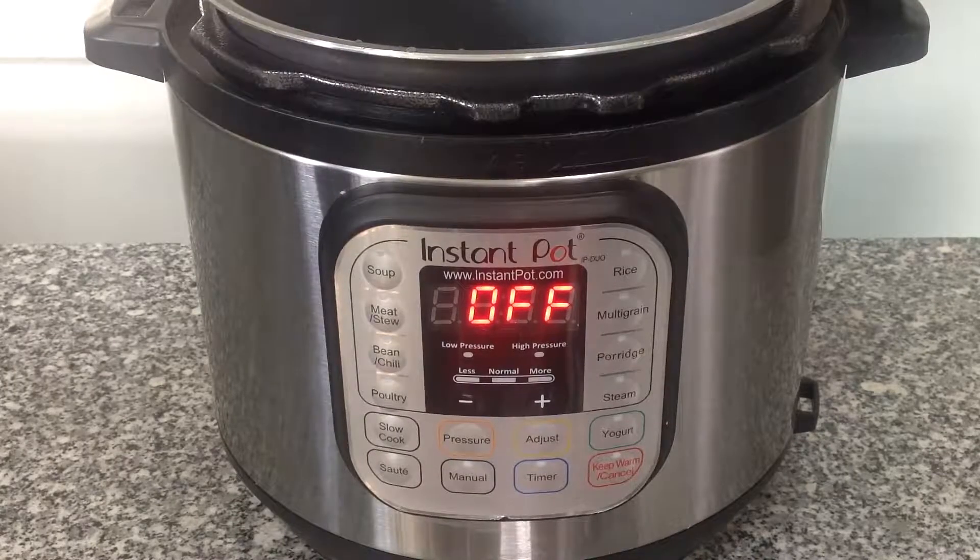White rice takes less time to prepare, but it has little or no nutritional value. This is a method of cooking that can be used with any whole grain rice.